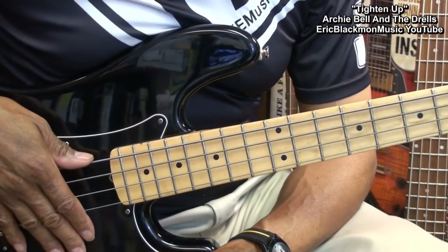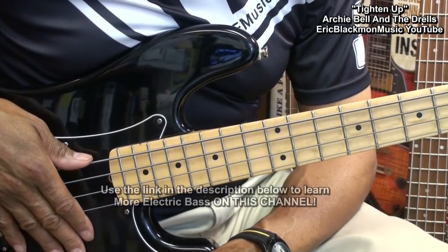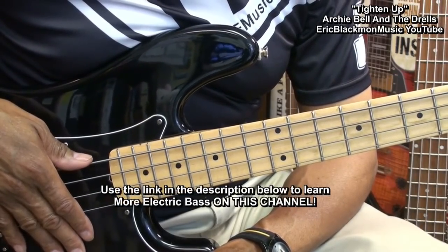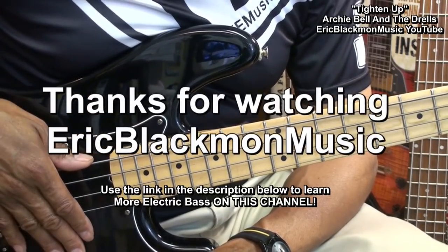And so my friends, that's how we're going to play Tighten Up by Archie Bell and the Drells on electric bass guitar. Thanks for stopping by and have a great day.